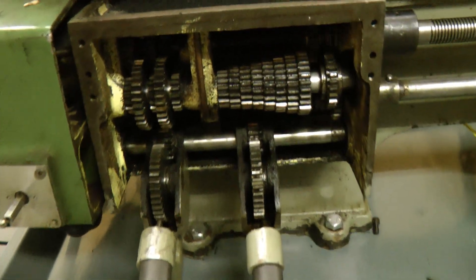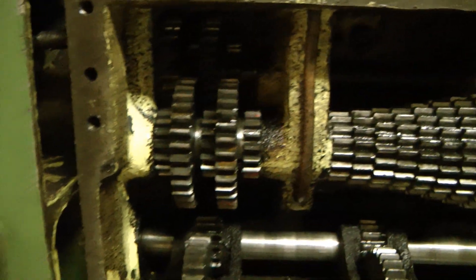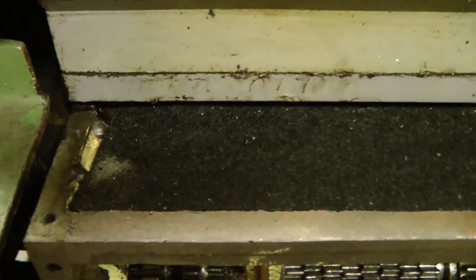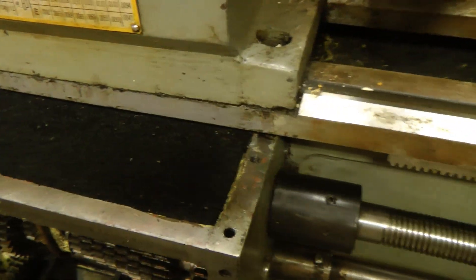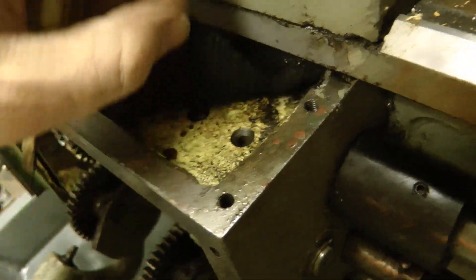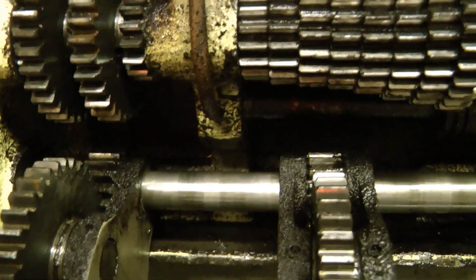The quick change gearbox all seems in pretty good condition — a little bit dirty but no broken gears or anything. Lubrication seems to be by a felt pad soaked with oil that drips oil down a whole bunch of little holes onto the gears and into the bearings, with little tubes that take oil down into the bearings.